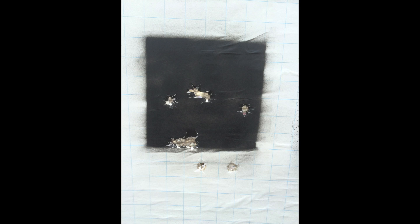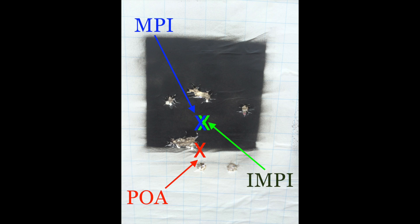In this example, the MPI has been brought down through adjustment of the sights so that it more accurately matches the intended mean point of impact.